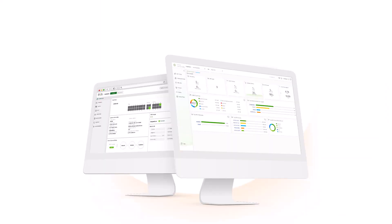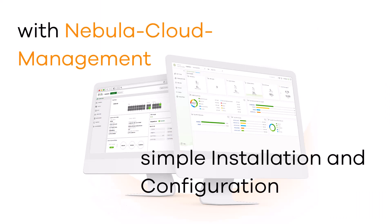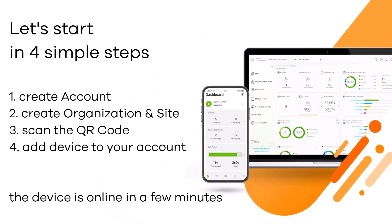The installation of this product is very simple with Nebula Cloud Management. You can install your devices using four simple steps. First, you create your account or log in with your existing account. Then you create an organization and site, scan the QR code of the device from the bottom or the box, and then you can add your device to your account. The device is online in a few minutes, visible as online in the dashboard.